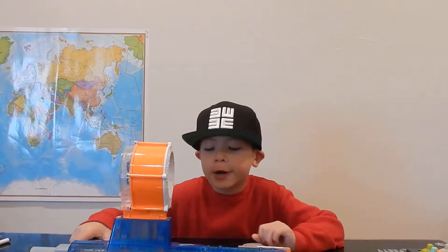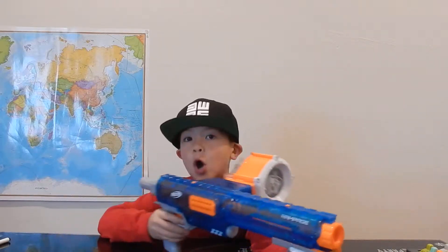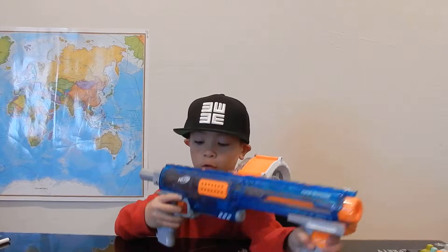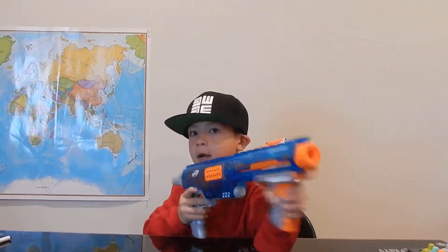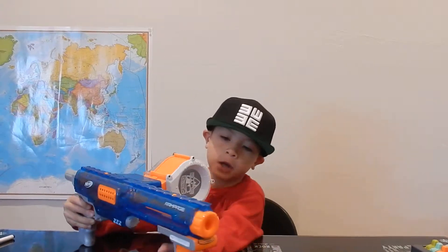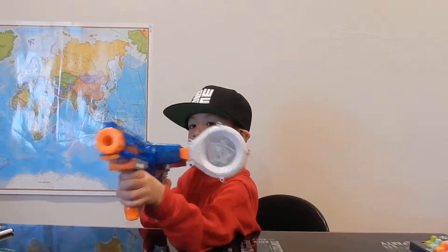Hey guys, it's Logan here and today I'll be bringing you the Nerf N-Strike Elite Rampage, and this thing is awesome because you can do slam fire where you hold down the trigger and every time you pop this back it will shoot. So this is not just a grip, it's a cocking handle to pop the gun.